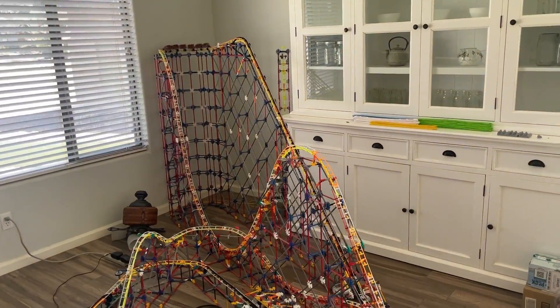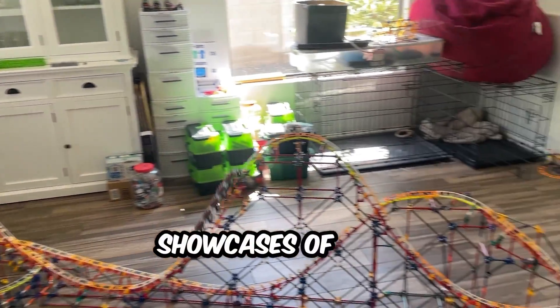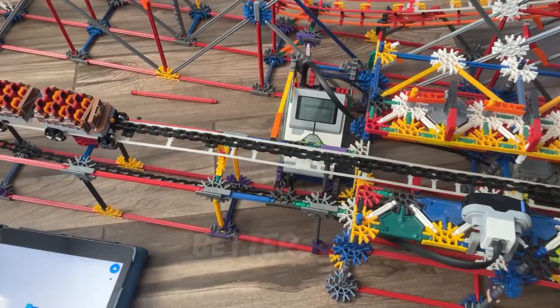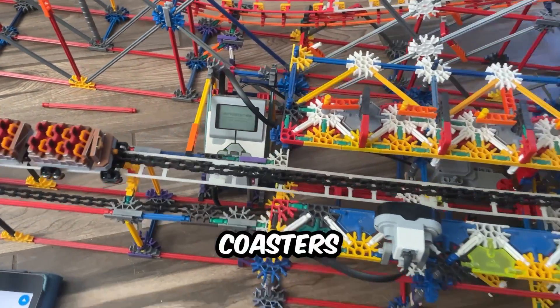They sucked pretty bad. You don't gotta rub it in. Anyway, with the amount of talk and showcases of new innovative ways to make Connex coasters and the trains especially, I decided I can do better and probably make one of the best coasters I've ever made.